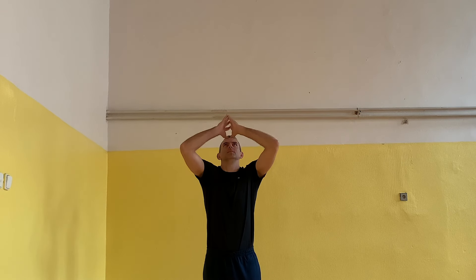Now we come to exercises. First, practice the roof position without a ball: fingers outstretched, elbows at eye level, one foot in front. Make 20 repetitions.